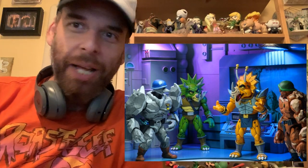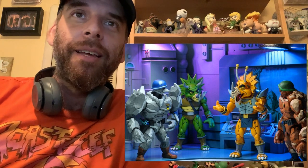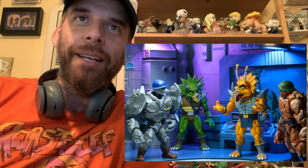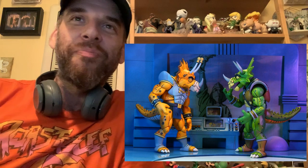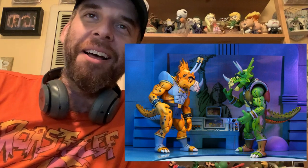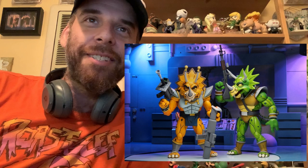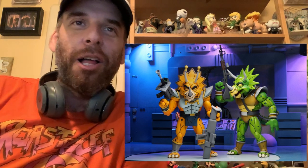As far as dioramas go, the first picture I really like — they got the Shredder holding the rifle at the Statue of Liberty. That's so specific that I feel like this diorama is coming up. But anyway, back to the Triceratons — Zarex just looks cool. He's got his armor and his little loincloth.